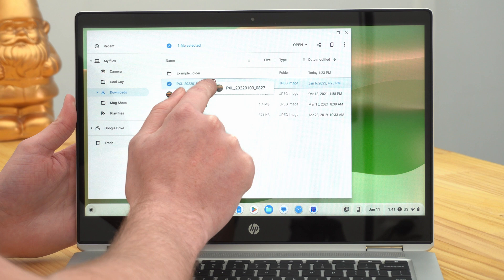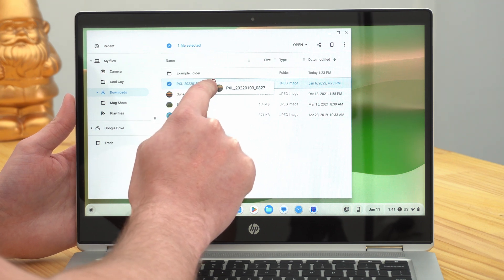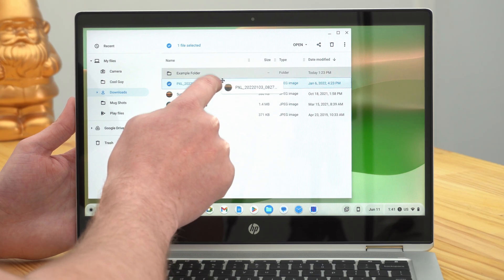And finally, if your Chromebook has a touch screen, which a lot of Chromebooks do, you can actually just touch the screen and hold down on a file you want to drag. You hold down on it until you see a blue check mark appear next to it, and then you can just drag it around the screen anywhere you want, dragging it with your finger. So if you want to drag it into the folder, you just drag it up here and let go of it, and now the file is in the folder. That can be another good option.